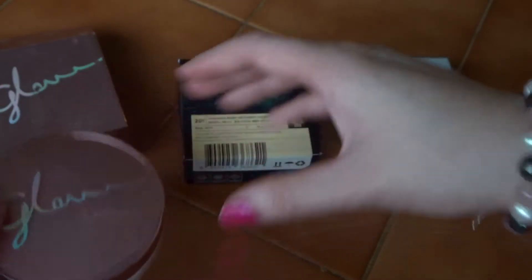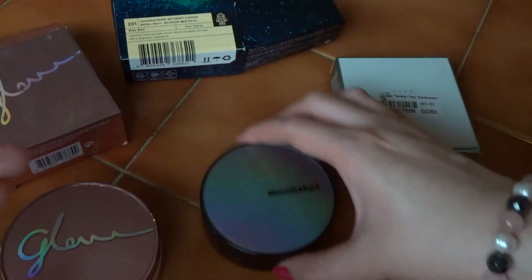This is the Glow Missha Ampoule Pat. This is the Moonshot Micro Setting Fit Cushion. And this is the Apew Wonder Tension Pat.